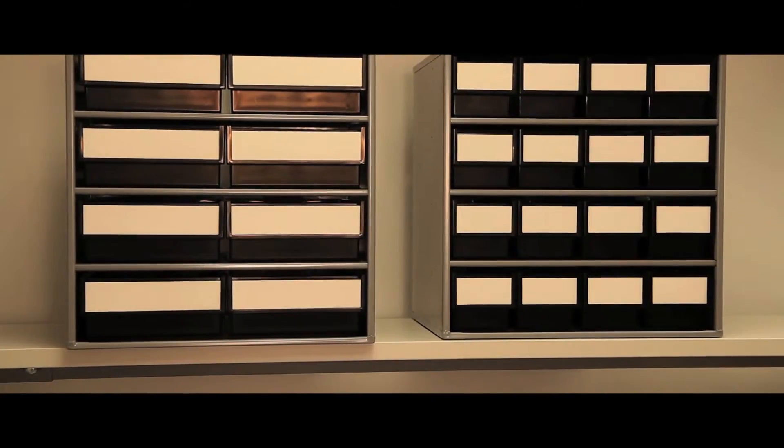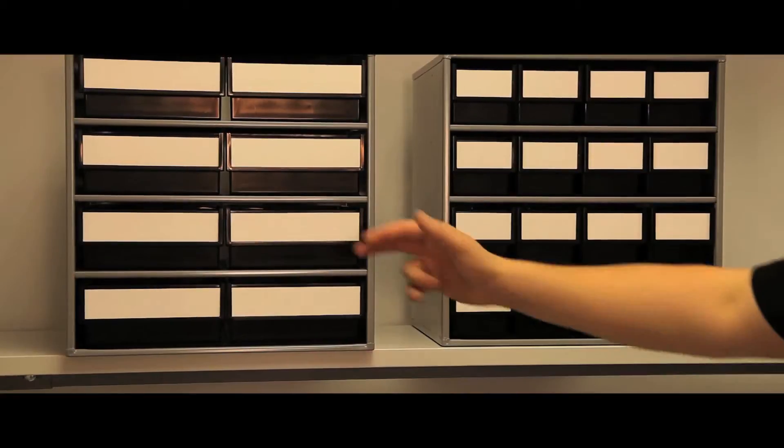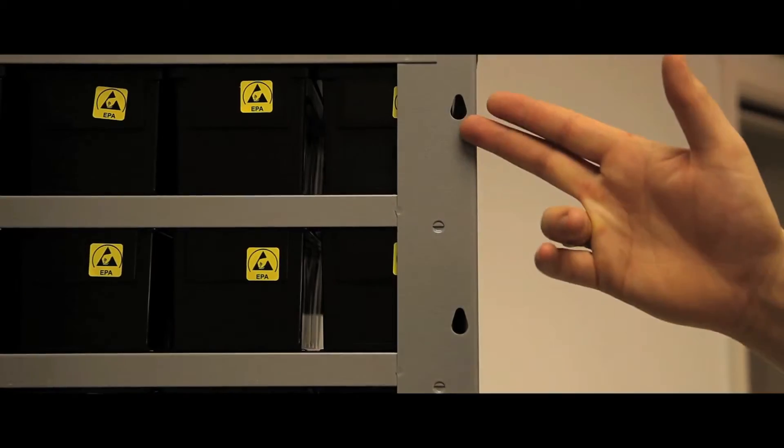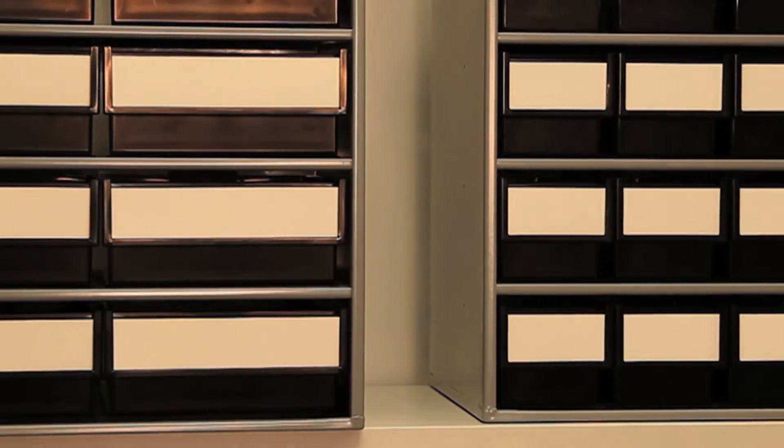The Series 300 has one frame size of 300mm depth, and two drawer sizes producing 16 and 8 drawer versions. Can be wall hung, stood on the worktop, or mounted on space saving turntables.